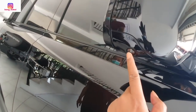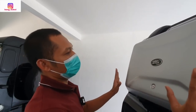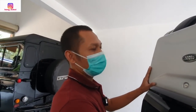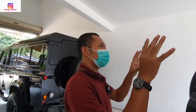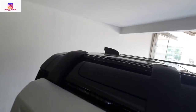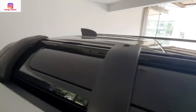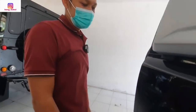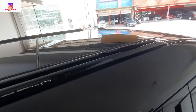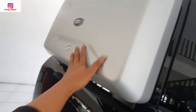Di samping ada kamera 360-nya. Ini ada bagasi ekstra — tapi kenapa cuma di kanan? Di kiri nggak ada. Ini karena menyesuaikan di atasnya ada rak roof. Ada roof rail-nya. Kemarin rak roof-nya kosong dan akhirnya dikirim lagi terpisah. Jadi di atas bisa pasang roof box. Kemudian disediain bagasi tambah di samping.